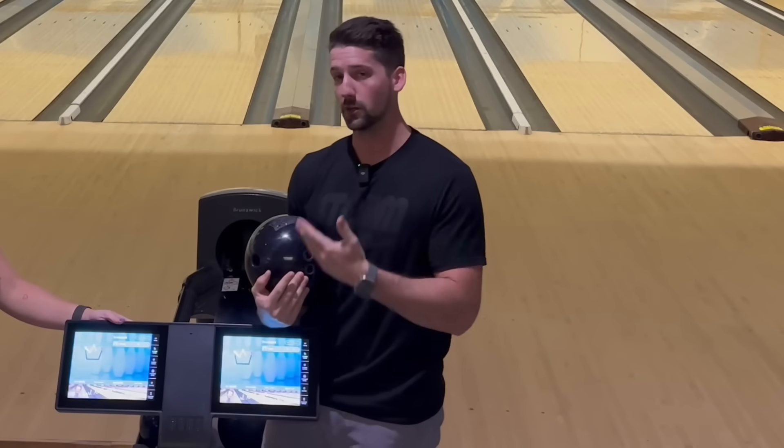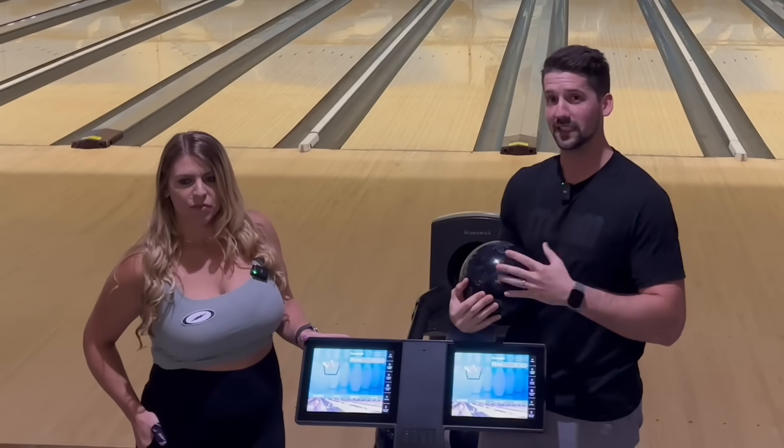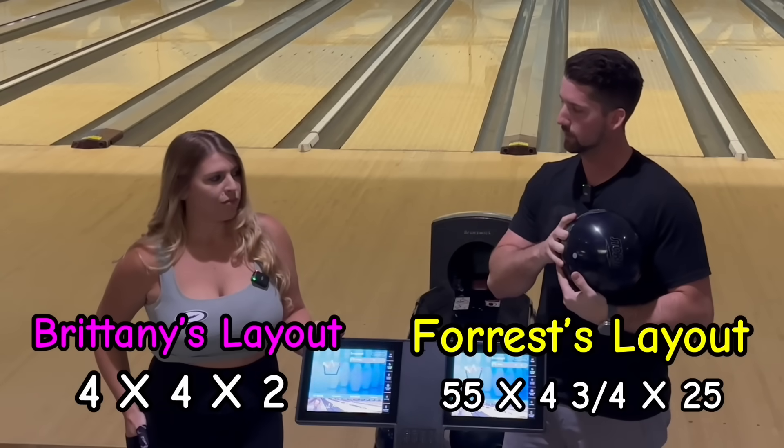Brittany and I have both thrown this ball beforehand — normally we don't throw them before filming, but in this case we have. Regardless, we're going to do a one-on-one match to see who's best with it. I'll have our layouts listed on screen so you guys can see how we have them laid out. Let's get into it.